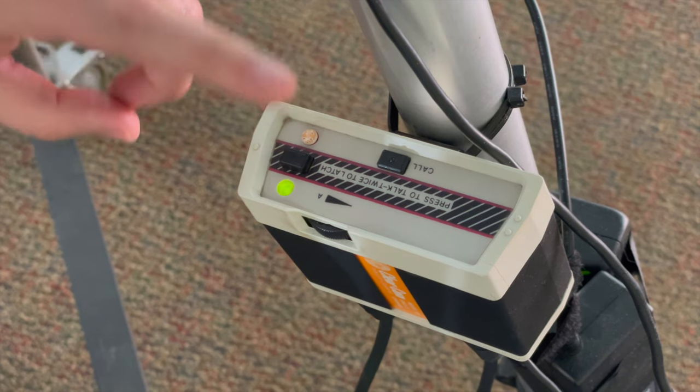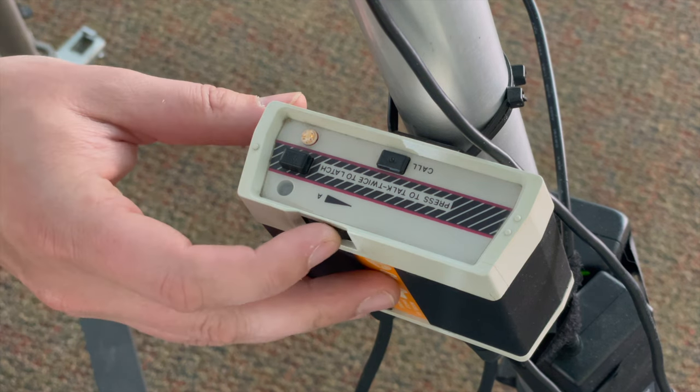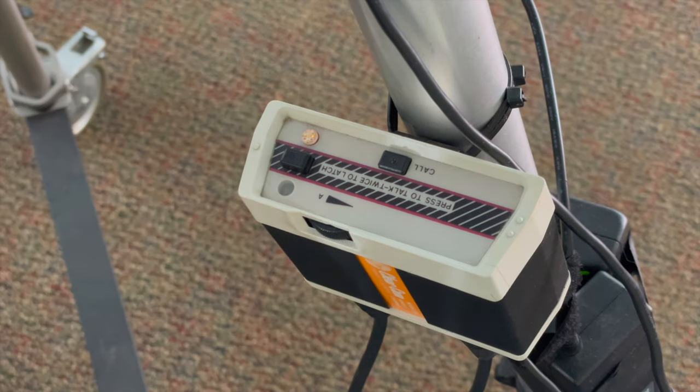Press and hold to talk, or double tap and your mic will stay hot. Then you can simply turn it back off. You can also adjust the volume — make the volume in your earpiece louder or lower. Personal preference.